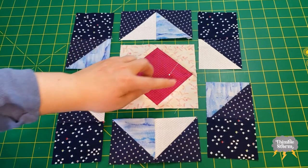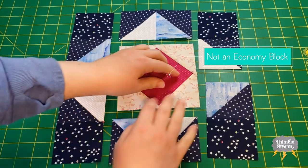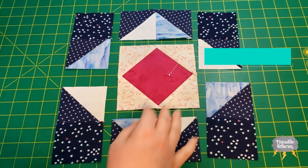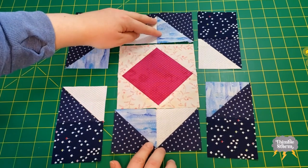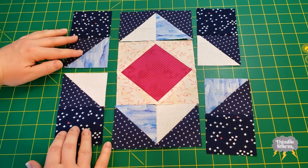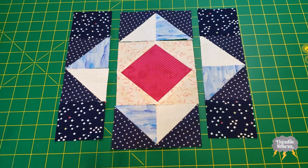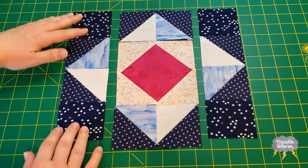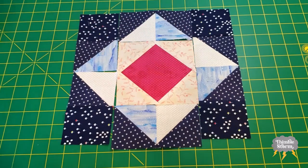My economy block is done and it is looking so very pink. Now that it is done, I can move on to the next step. I'm going to sew the top and bottom units to the economy block, and then I'm going to sew the side units together. Then after all of that has been sewn, I will sew the side strips to the center strip. Let's skip to the finished block.